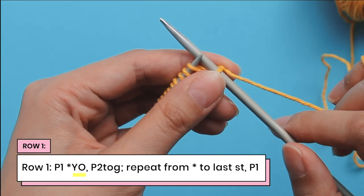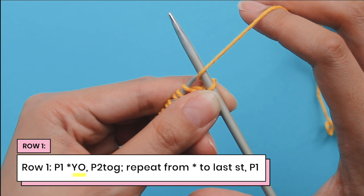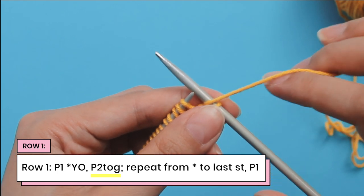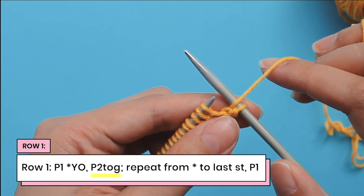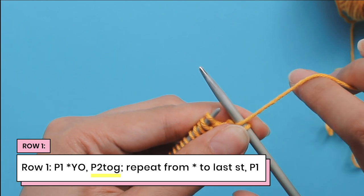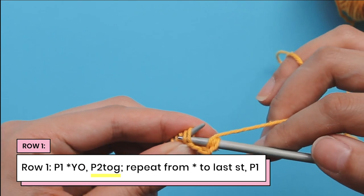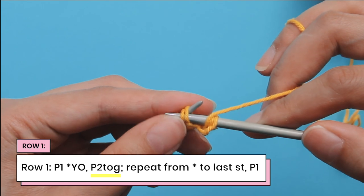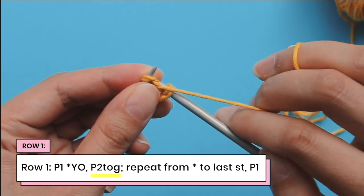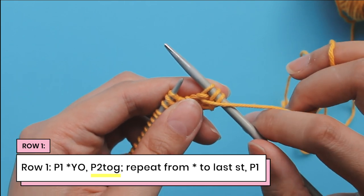So I've done my purl one and now we're going to do a yarn over and a purl two together. A yarn over just means I'm going to bring my yarn to the front of my work — that's all a yarn over is. And now we're going to do a purl two together. Purl two together means I need to bring my yarn up to the front. Now because my yarn is already up for the yarn over, we're going to bring the yarn up front again and then do our purl two together. Purling two together means we take our right needle and go into two stitches on our left needle, push the needle through, and purl those two stitches together as if they were one.